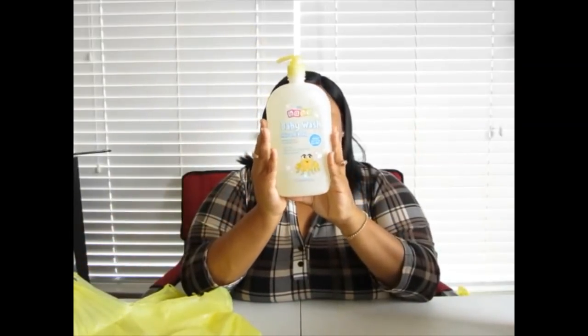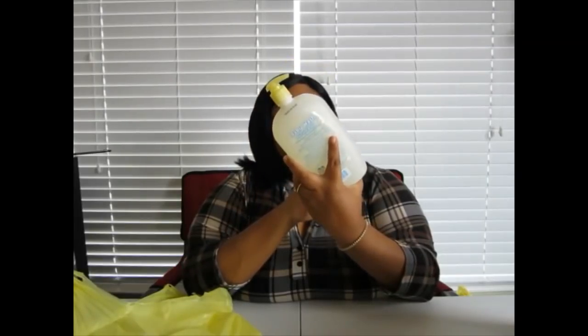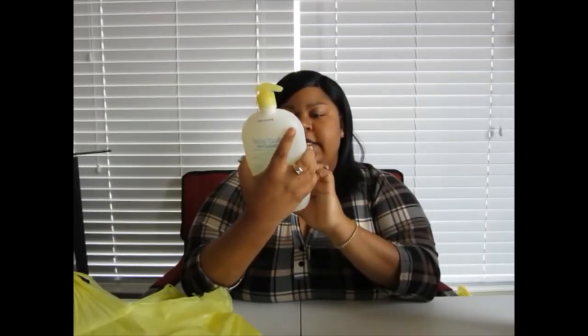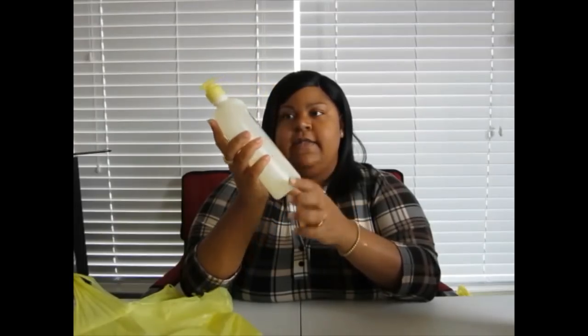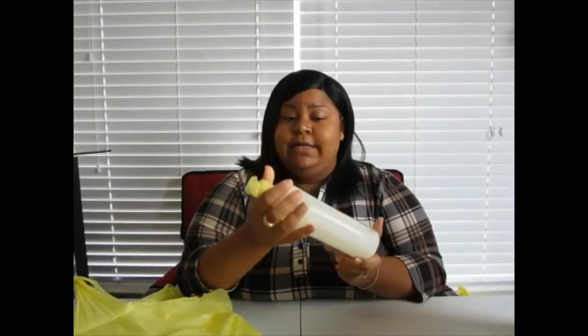I bought some baby wash — hair and body. I use this because it's good for sensitive skin. You can use it to clean your face if you don't want anything harsh, and you can use it down there if you need something gentle and regular soap is too harsh for you. It's a more gentle formula so it does not cause irritation.